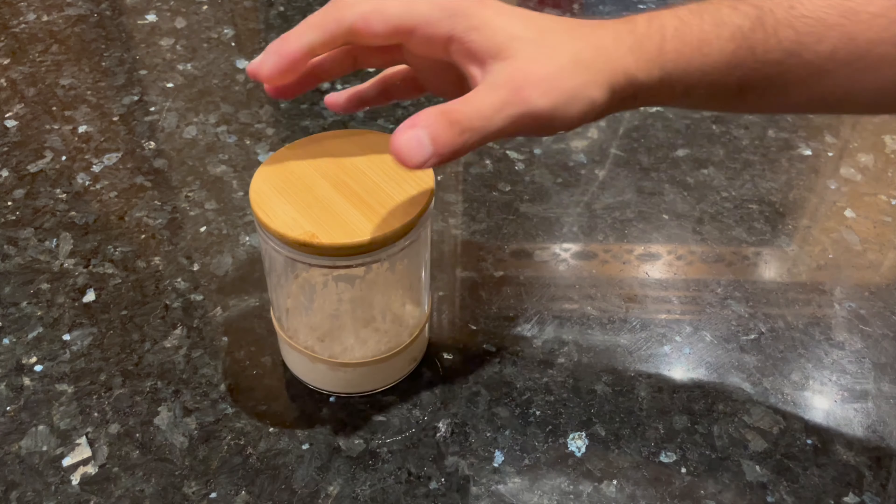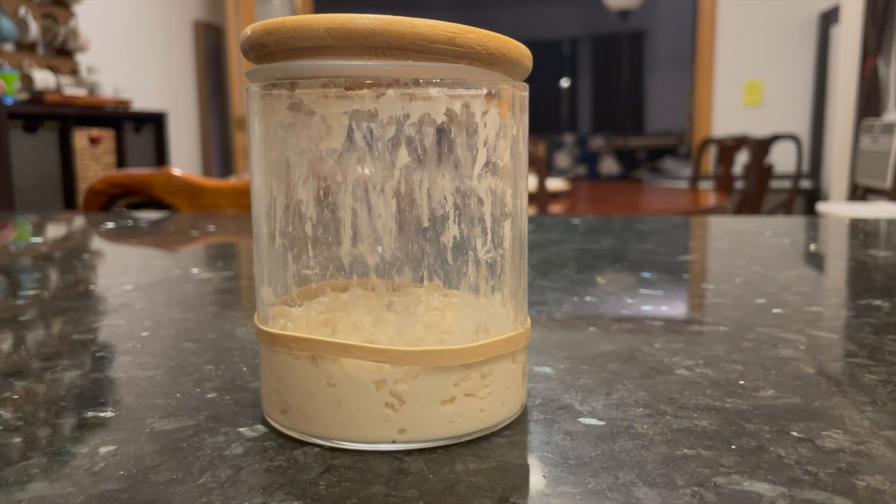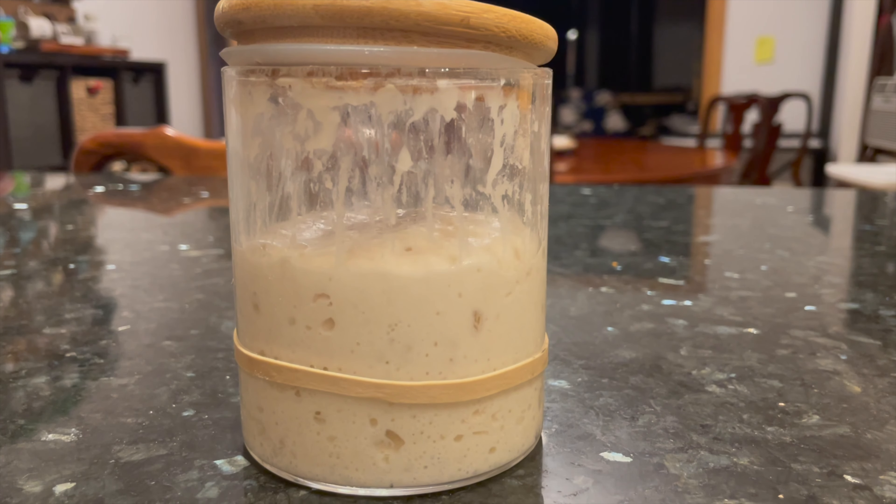Let the starter sit out at room temperature to rise overnight for about 8 to 12 hours, or until it looks like this. The next morning, my starter had doubled in size and it was ready to use.